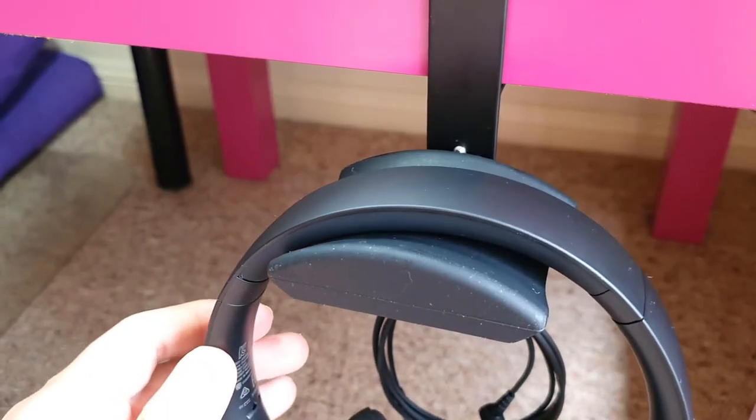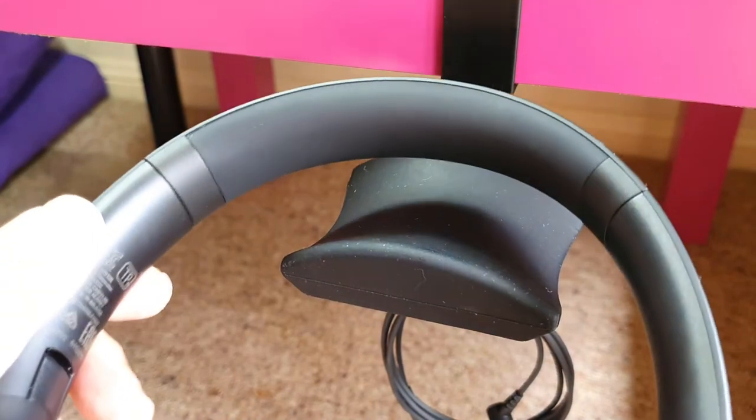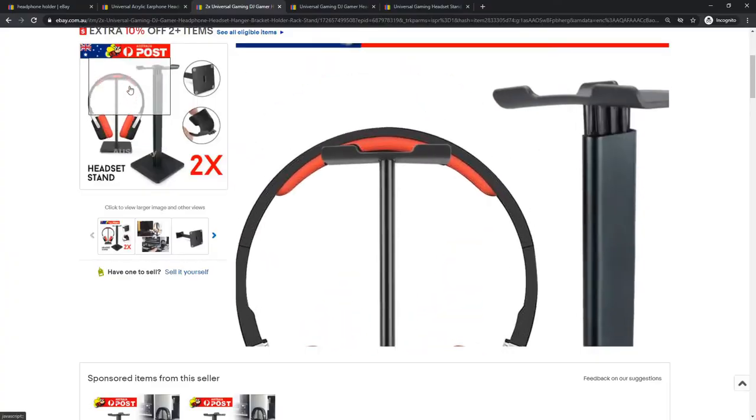One of the most important factors for me is that the curve of the holder must contour well with the overhead arch of the headphone. If the holder is too hard and rigid like this type, it will leave dents on the cushion of the headphone in the long run.